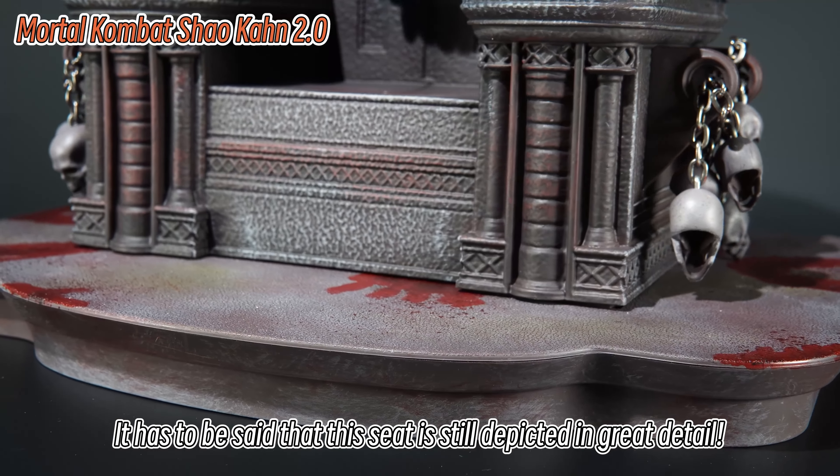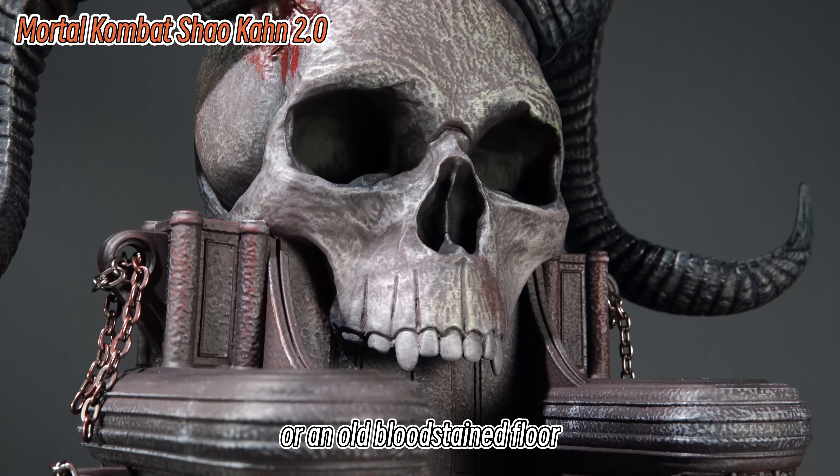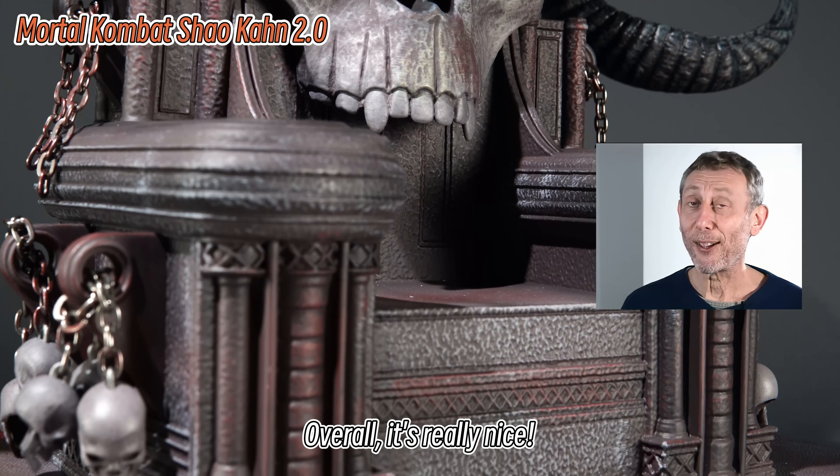It has to be said that this seat is depicted in great detail. Whether it's the sheep's head, the bloodstained iron chain, or the old bloodstained floor — overall, it's really nice.